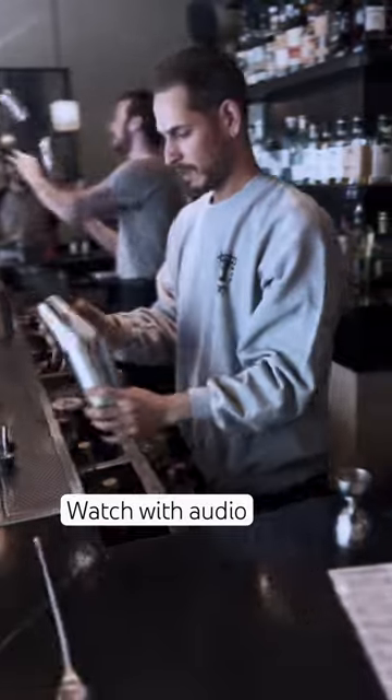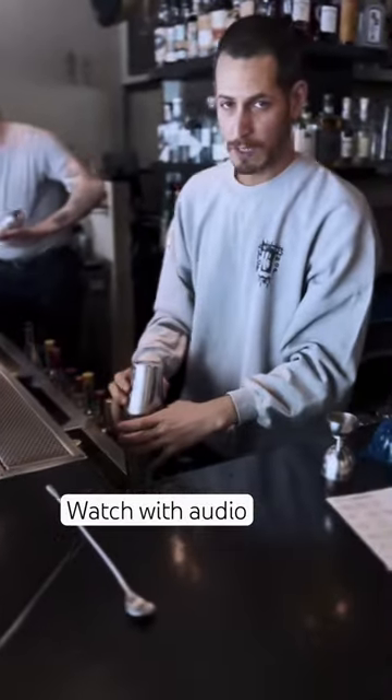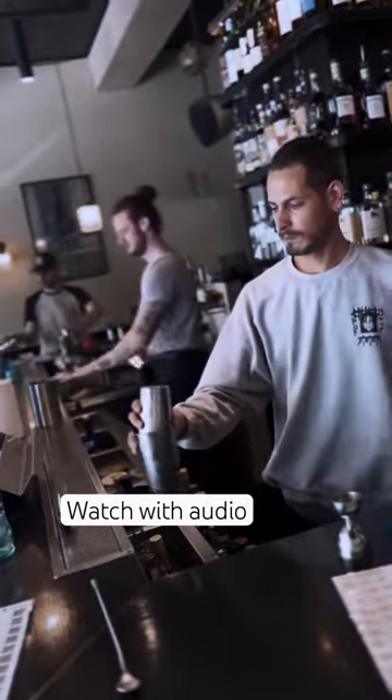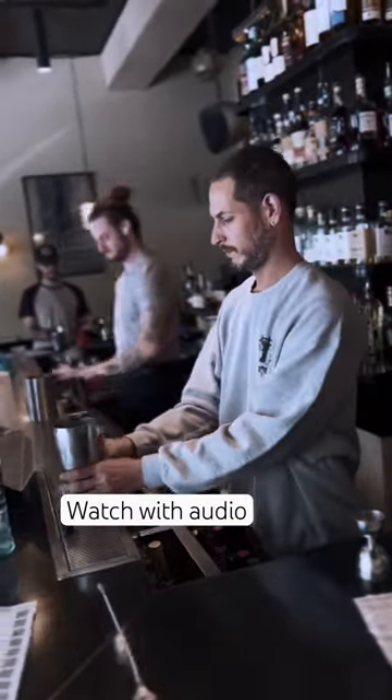Some bartenders swear by the double shake, alternating between a hard and soft shake for optimal blending. So next time someone claims there's only one way to shake a cocktail, remember: the world of mixology is as diverse as the cocktails themselves.